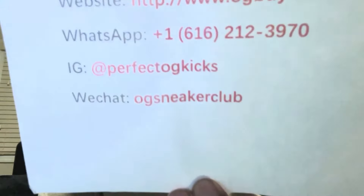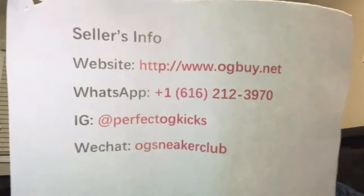Let's get into the website information. If y'all want to know where to get the Jordan 4 Oreos, the website is www.ogbuy.net. WhatsApp is +1 616-212-3970. The Instagram is Perfect OG Kicks, and the WeChat is OG Sneakers Club — WeChat is like WhatsApp but a different app. If y'all have any questions or want a sneaker that's not on the site, reach out to them. I'll put this paper on screen so y'all can screenshot it, and all links are in the description below.